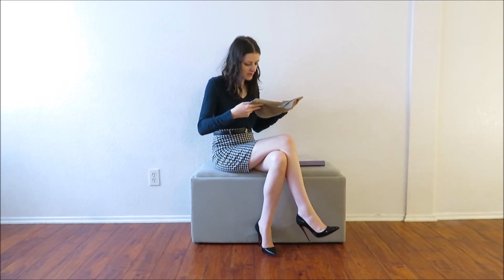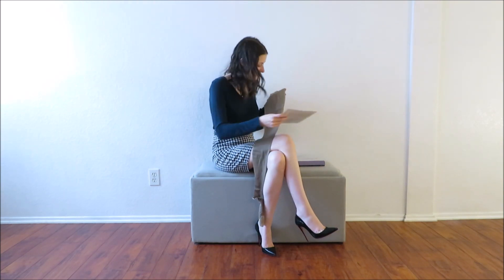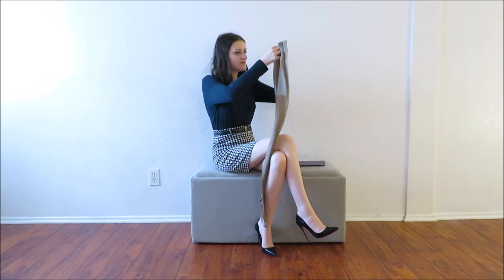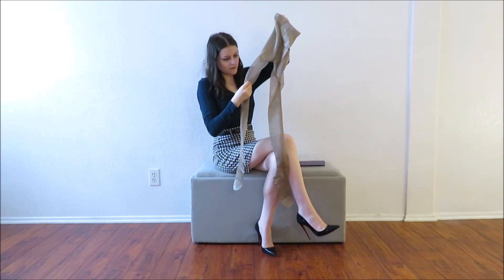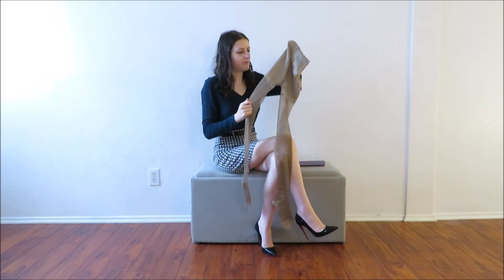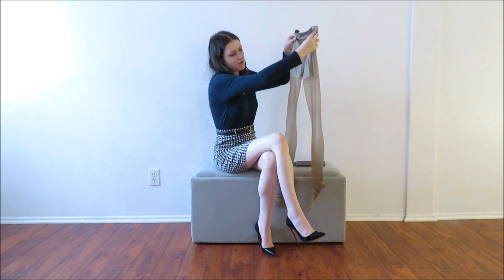I was a little bit disappointed with Wolfords, but these I am not. I'm taking them out of the package — they were nicely folded, not just thrown in there like Wolfords. So I think I'm going to be comparing everything to Wolfords now. It says compression wear on the package, but it looks to me more like shaper wear.